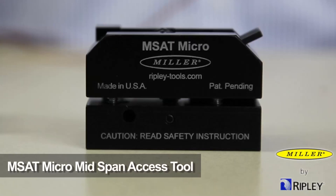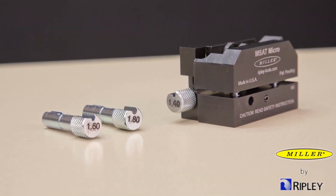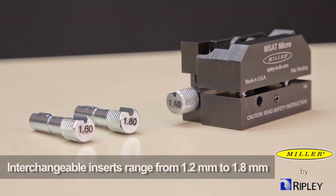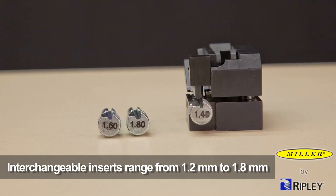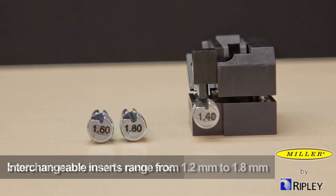The Miller MSAT Micro mid-span access tool is compact, user-friendly and provides quick and easy mid-span access on smaller buffer tubes without causing fiber damage. For consistent and reliable buffer tube access without any field adjustments to the tool insert or blade, the MSAT Micro will accommodate a range of interchangeable inserts from 1.2 mm up to and including 1.8 mm, with a double-sided blade for twice the blade life.